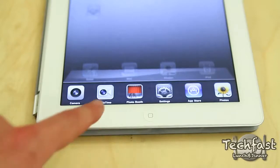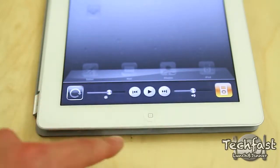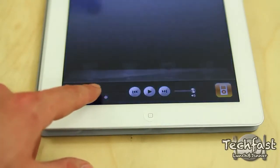The iPad 2 ships with iOS 4.3. Here's a quick snippet of multitasking and how easy it is to adjust brightness on the fly.